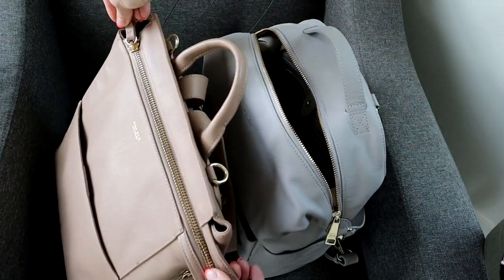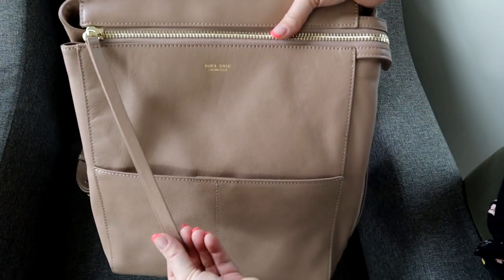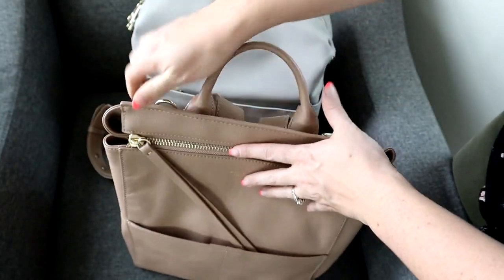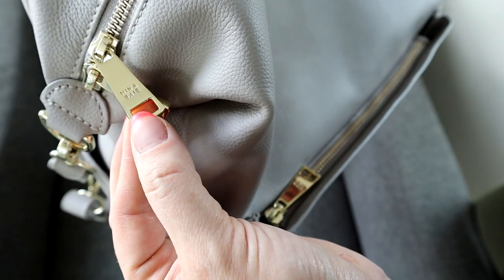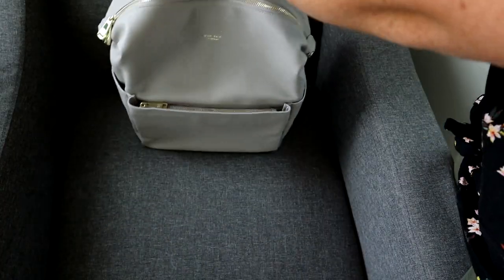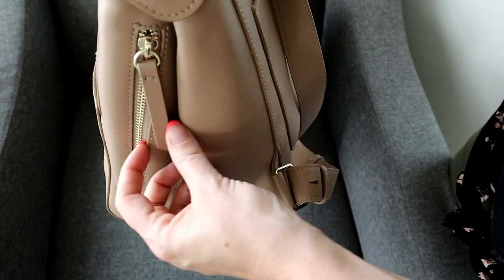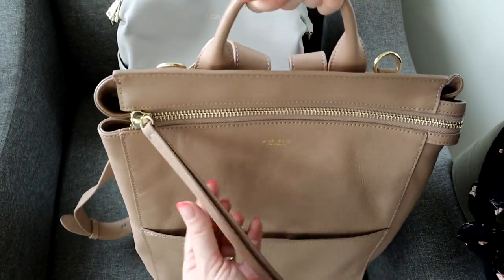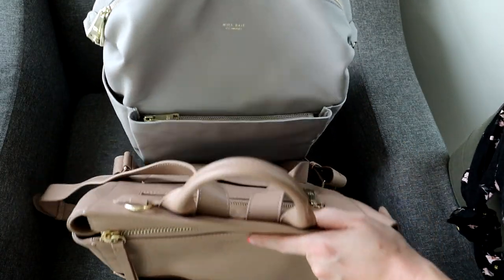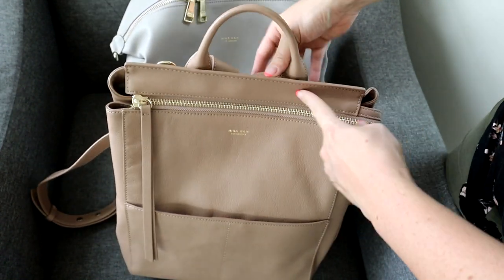Looking at the exterior, the zipper pull is obviously very different on the Harper — it has that really long, dramatic look. The Stevie has the standard Mina Bae metal hardware on the zipper, while the Harper uses leather zipper pulls. If you don't want your bag to be noisy at all, the Harper would be the better option, though I don't find either one to be noisy.